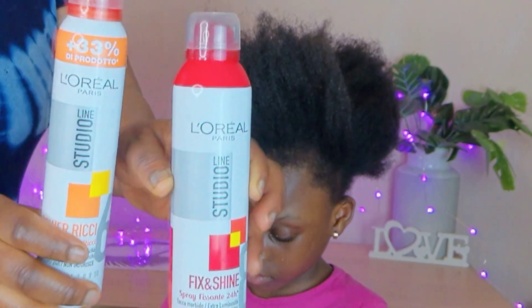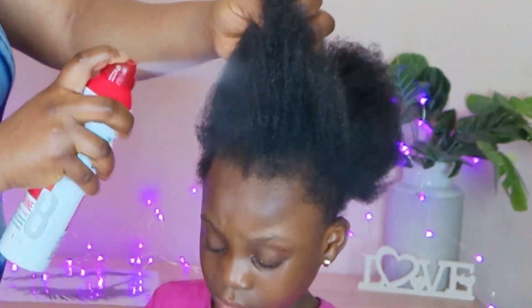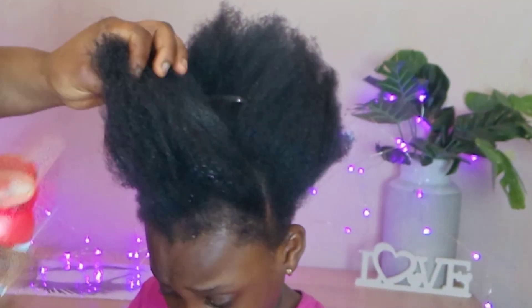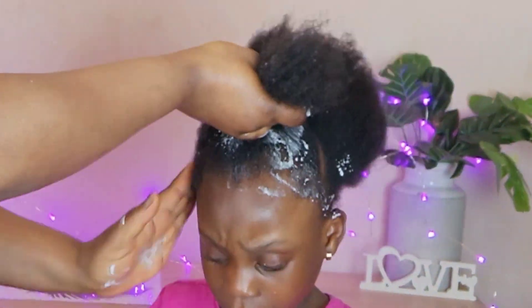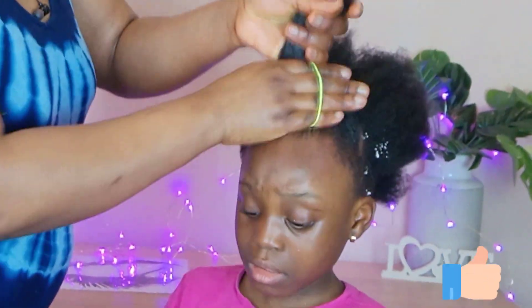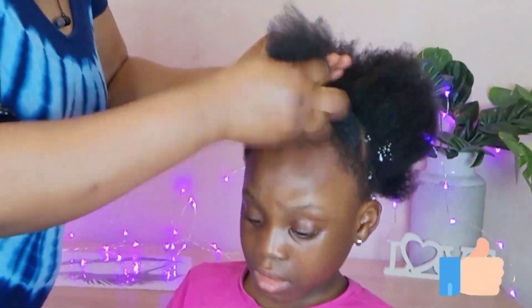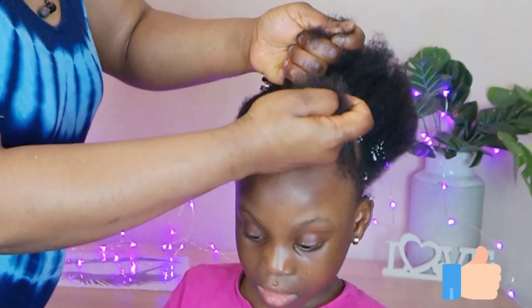I'm going to do a very natural protective oil style. My hair is washed and moisturized. I'll be using this layer hair spray and mousse just to lay the hair and make it shine. After that I'm going to be using this elastic band to hold the hair down into a ponytail because we are going to be braiding the hair.